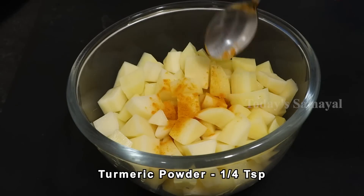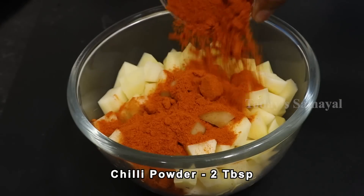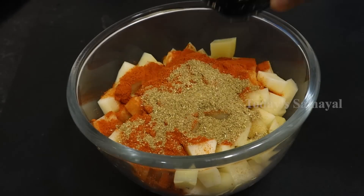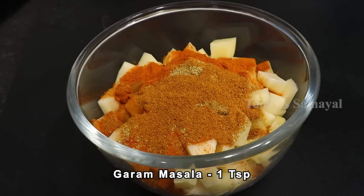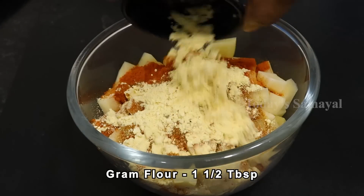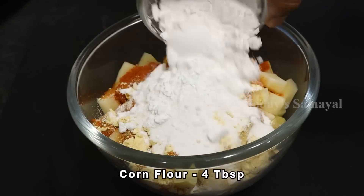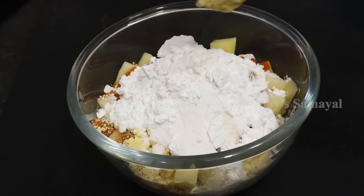1 to 3 TSP, 2 TSP, 1 TSP, 1 TSP. Nuts, 2 to 3 grams of corn flour powder. Add 1 teaspoon.